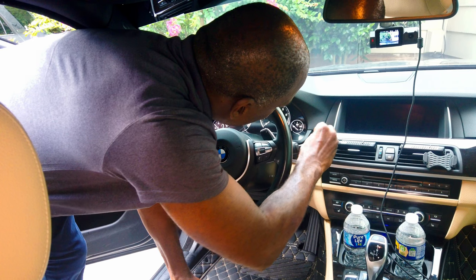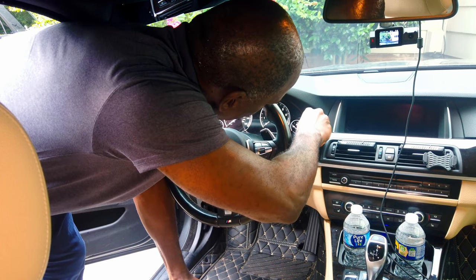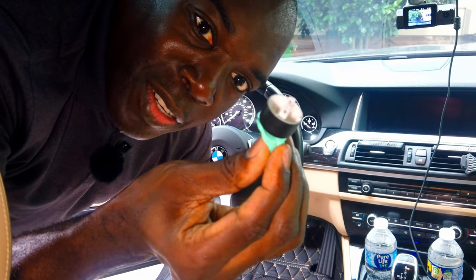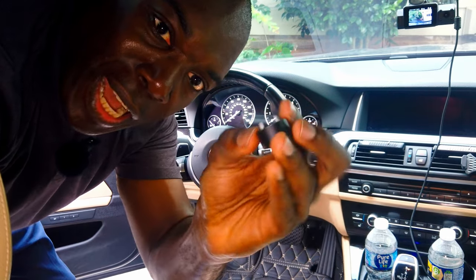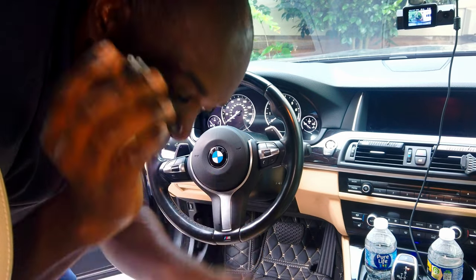That did not work. Let's try that again. Oh — it came out! It came out. Alright, so I got the existing cap to come off and now it's just a matter of putting in the new one. I'm surprised it came off that quickly.